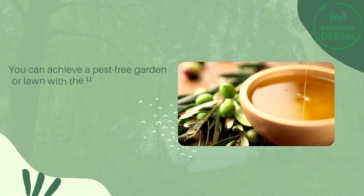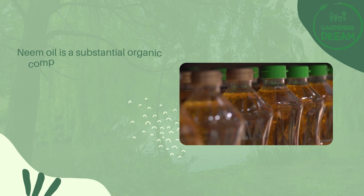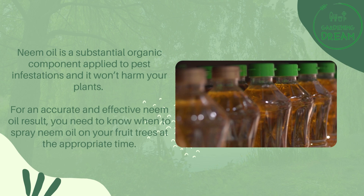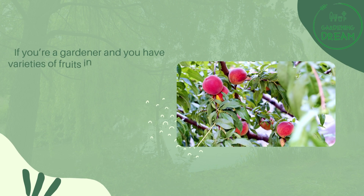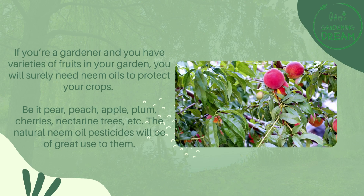You can achieve a pest-free garden or lawn with the use of neem oil. Most especially, you can spray neem oil on your fruit trees to protect your fruits from pests. Neem oil is a substantial organic component applied to pest infestations, and it won't harm your plants. If you have varieties of fruits in your garden — be it pear, peach, apple, plum, cherries, or nectarine trees — natural neem oil pesticides will be of great use.